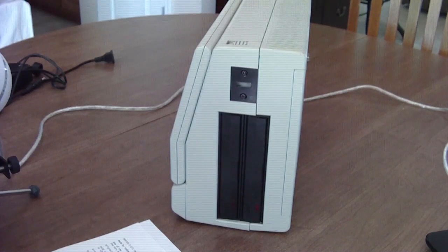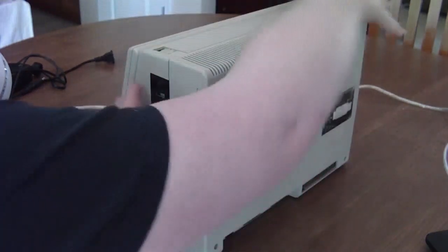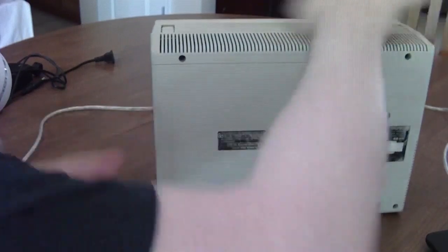It still doesn't have any hard drive, though I guess maybe you could add something as an external drive. An MFM drive I don't think would fit in here at all.